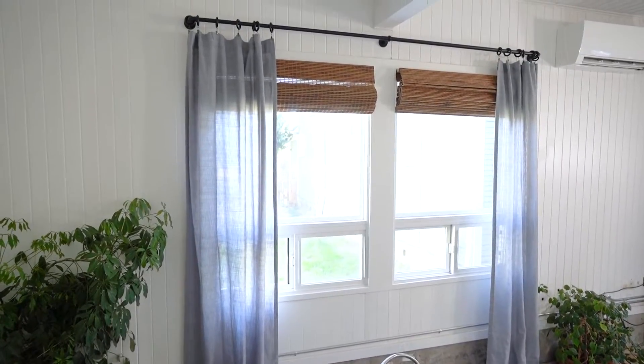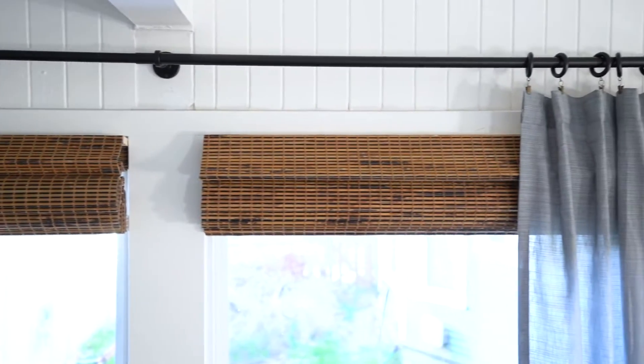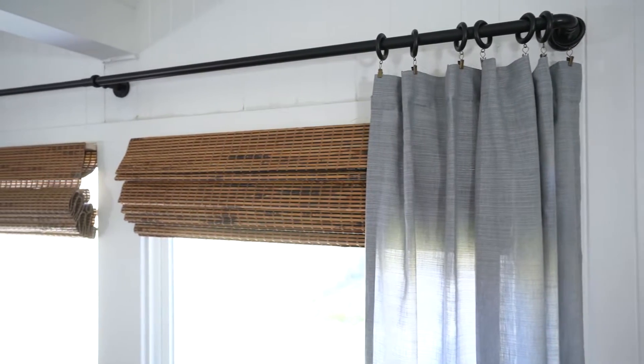The gray curtain kind of brings your eye from the floor up to the ceiling and it really elevates the height of the space, which is one thing I love about doing drapery panels. These are definitely decorative — we'll probably never close them — but it really brings your eye up and that nice black rod at the top really gives it a cap right at the top. I love the industrial feel of the rod and those big rings, and I really love the combination of the gray drapery panel with the wood tones of the bamboo. It's a really pretty combination and these turned out awesome.